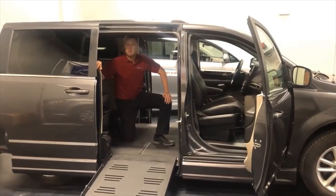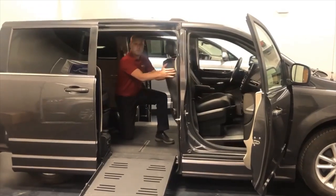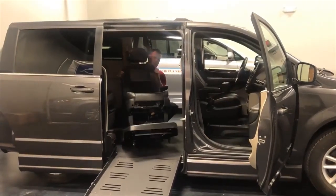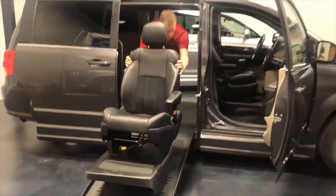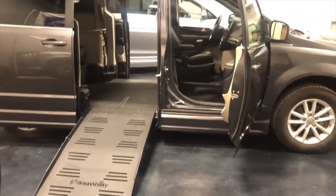The Braun Companion Plus Conversion is a full cut conversion, meaning the front seats can be removed. This allows a wheelchair rider should they choose to be a front passenger or driver.